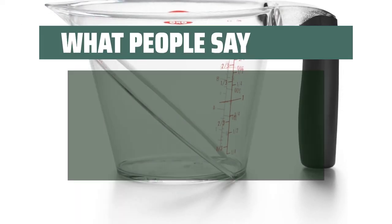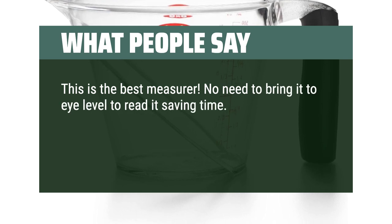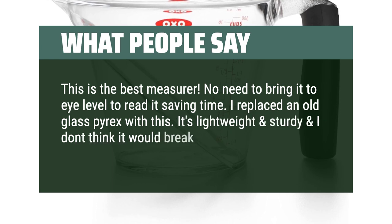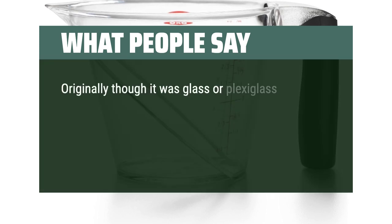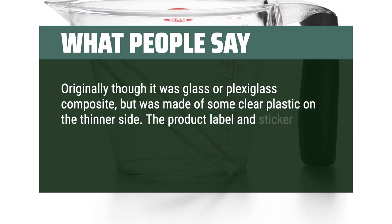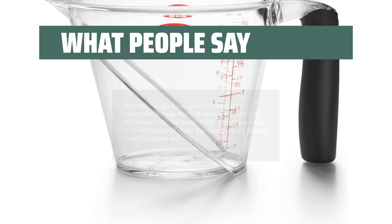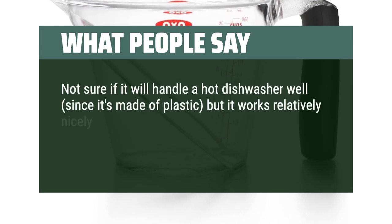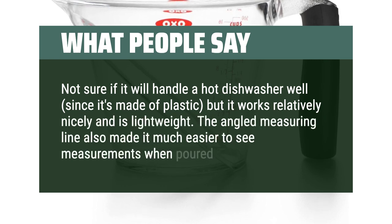What people say: This is the best measurer — no need to bring it to eye level to read it, saving time. I replaced an old glass Pyrex with this. It's lightweight and sturdy and I don't think it would break if knocked off the counter like glass. Originally thought it was glass or plexiglass composite, but it was made of some clear plastic on the thinner side. The product label and sticker was a bit tricky to peel off, but the cup itself functioned well.